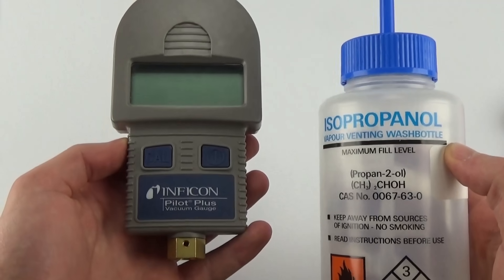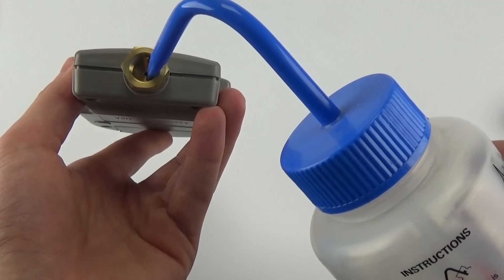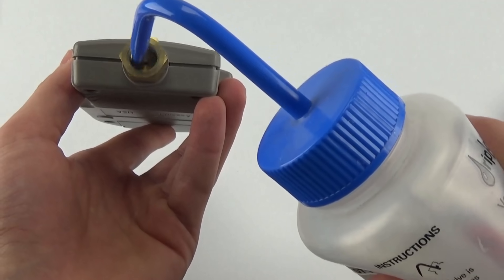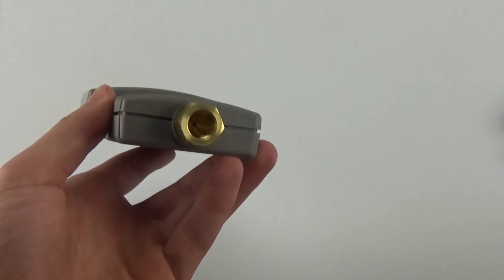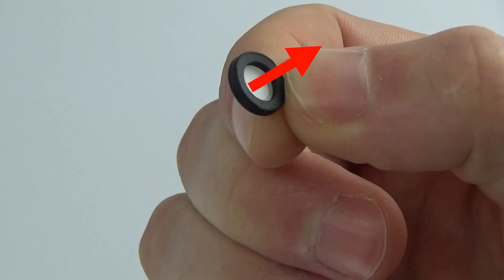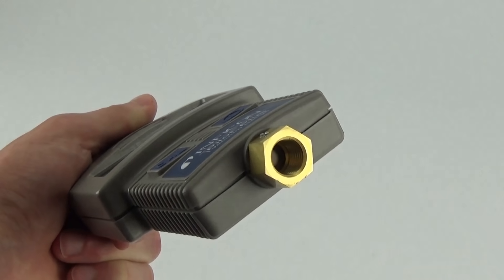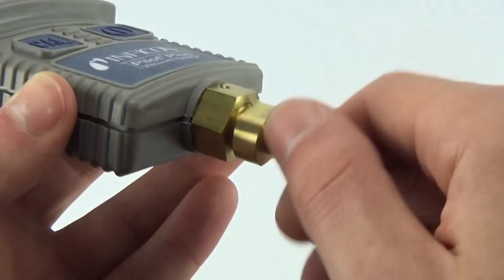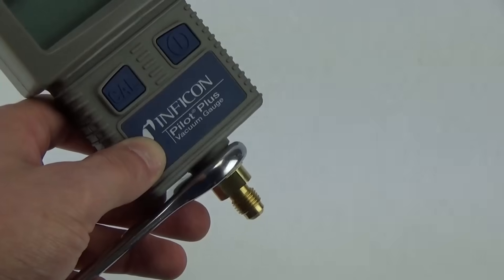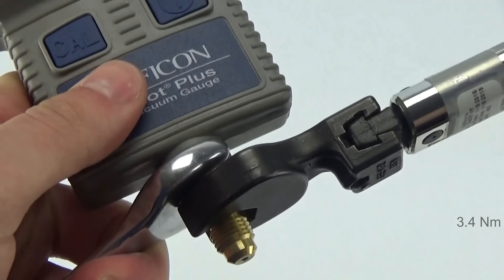Remove the filter with the unit upright to prevent contaminants from entering the sensor. If the sensor does get contaminated, it can be easily cleaned — spray isopropyl alcohol inside the sensor, shake the unit for a few seconds, and allow it to dry. Once it dries, install a new filter. Insert a new filter with the thicker portion of the O-ring facing away from the gauge's body. Reattach the bottom fitting and tighten to about 30 inch-pounds, then tighten the set screw.